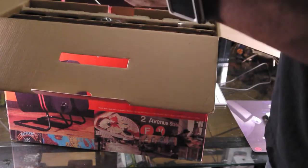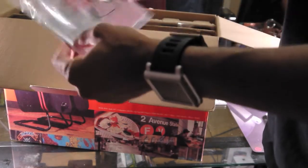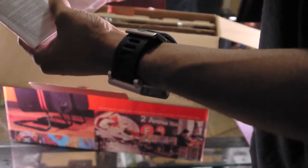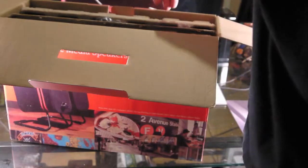You get a quick start guide just letting you know how to hook everything up. It's pretty simple — plug it up to a computer and plug it up to the wall outlet.